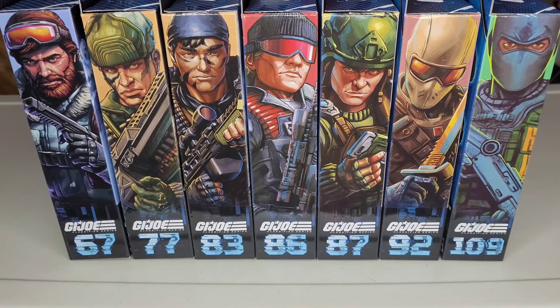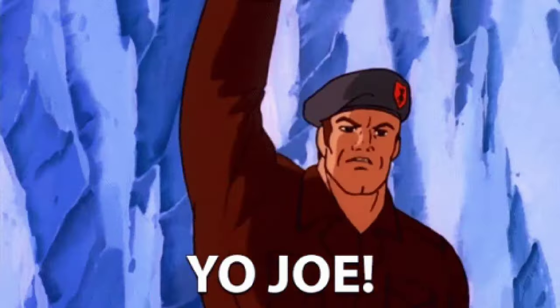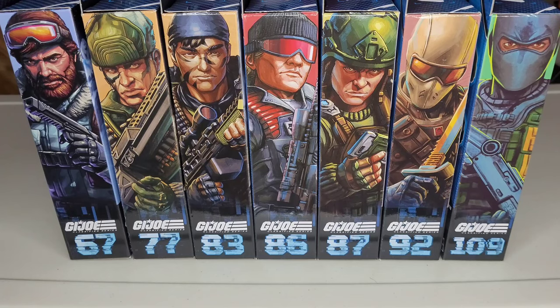What's up everybody, it's Travis Moody here for A Toy Kind of Mood with another ranking video. This time we are ranking the most recent G.I. Joe Classified Yo-Joes — that's right, the good guys. And I got them all here ranked in order. We're going from 67 to 109, and these are the most recent Joes. Distribution is the thing.